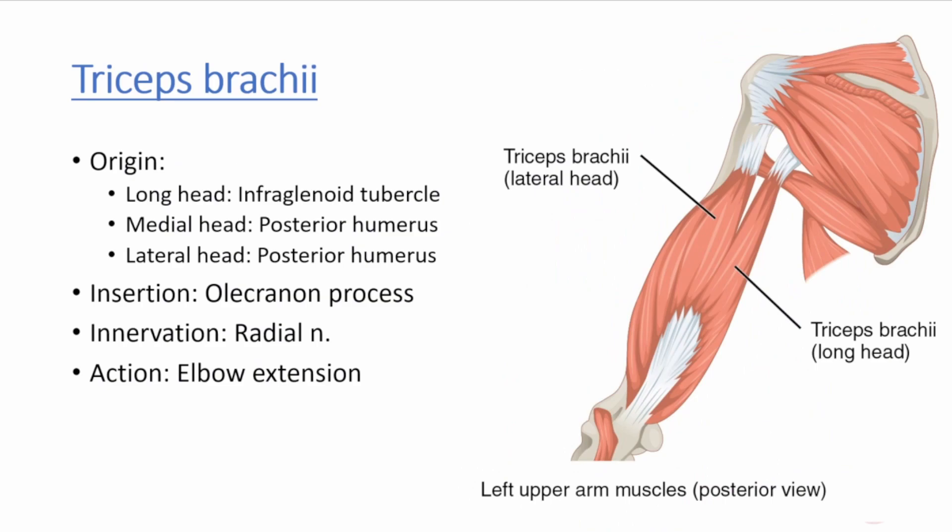The triceps muscle occupies the posterior compartment of the arm and is named for its three heads. The long head originates from the infraglenoid tubercle of the scapula, and the medial and lateral heads originate from the posterior humerus. The triceps inserts onto the olecranon process of the ulna. It is innervated by the radial nerve and is the primary extensor of the elbow. In the image on the right, the long head and lateral heads are visible. The medial head is deep to the lateral and long heads and is not pictured.